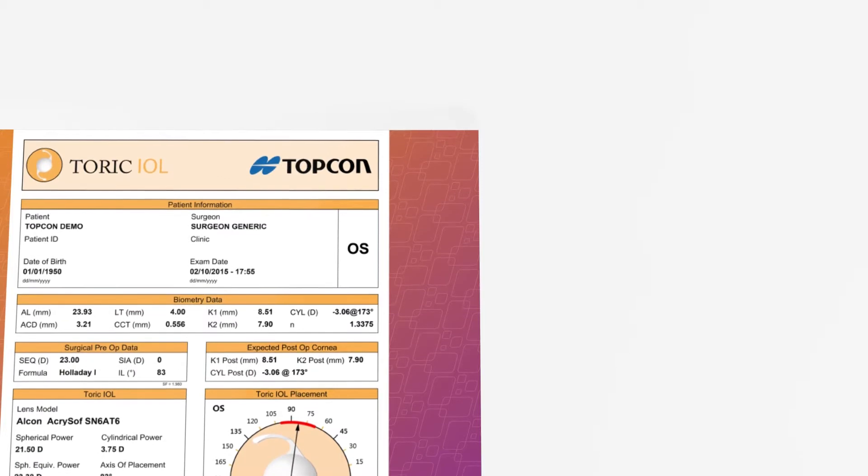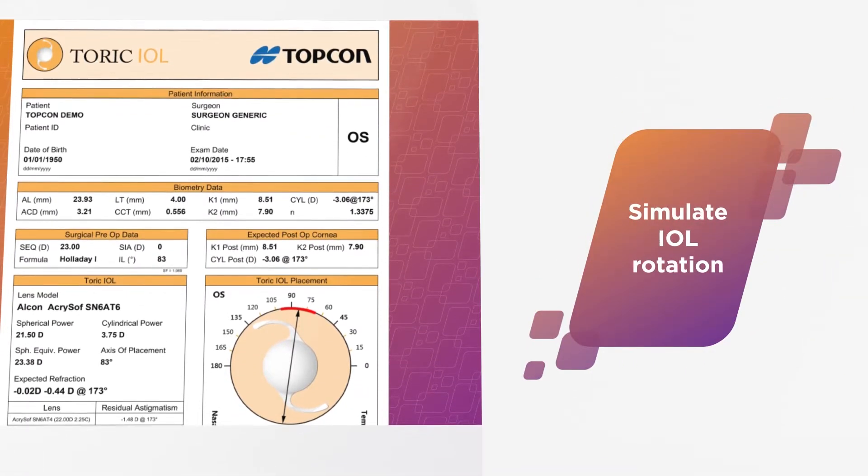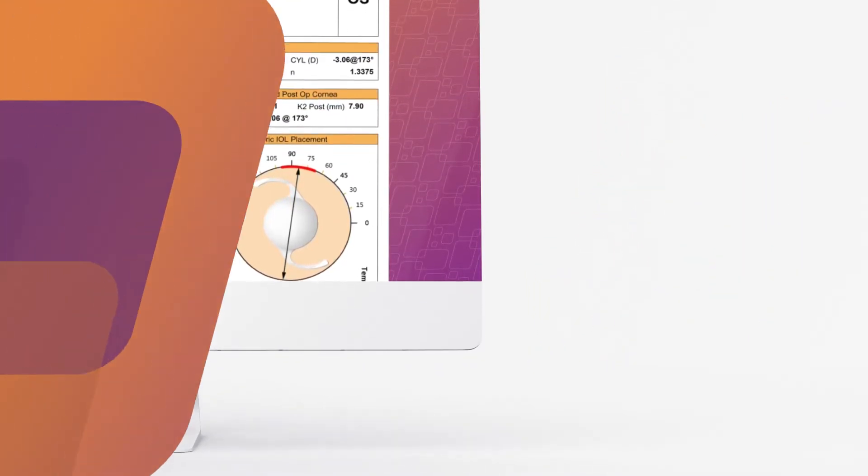Aladdin also features a powerful program that simulates IOL rotation to optimize surgical outcomes and aid in planning revision surgeries. My name is Ricardo Almiron and I am the product manager for the Aladdin Biometer with Corneal Topography. Today we are going to see the proper way of taking a measurement with the Aladdin Biometer.